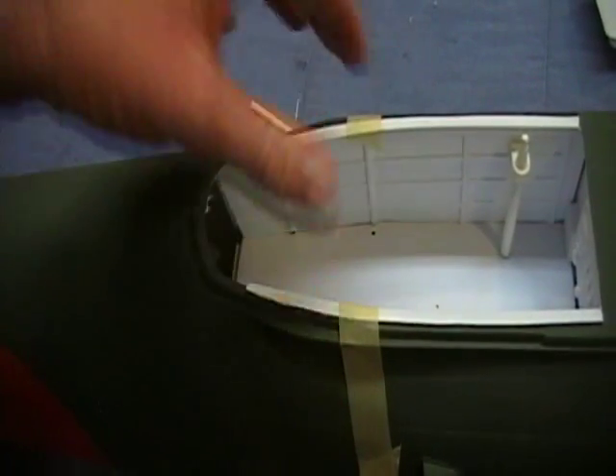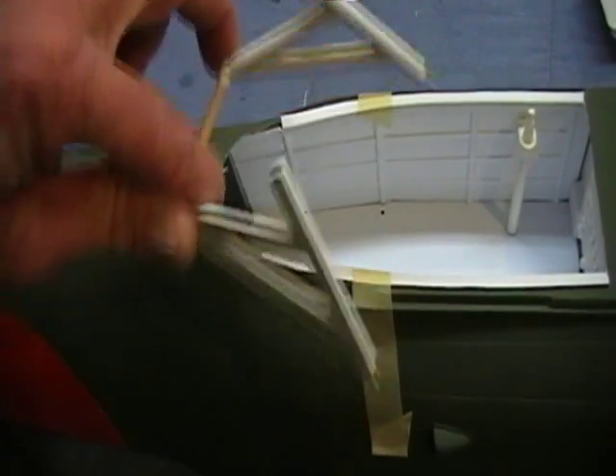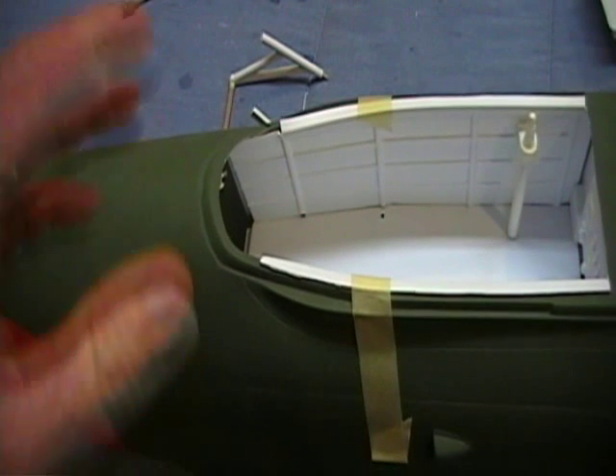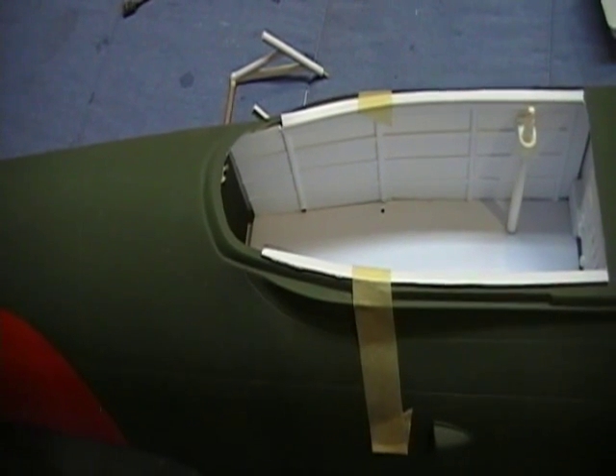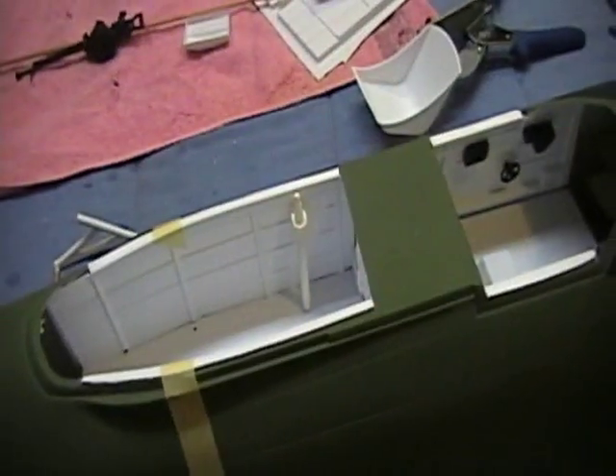I did one on each side, and the gun mount fits down in there. It works really well. I'm going to go ahead and get all this painted and we'll take one last look at it and make sure I haven't missed anything. I'll get that done and I'll be back.